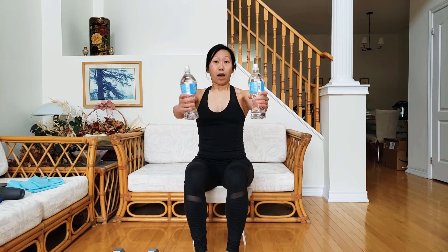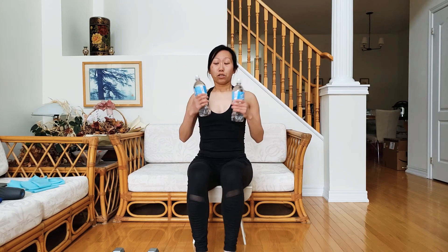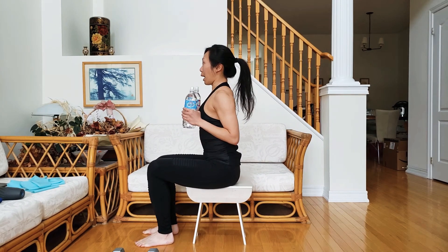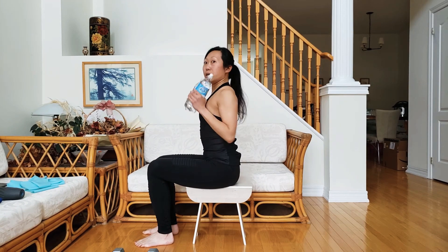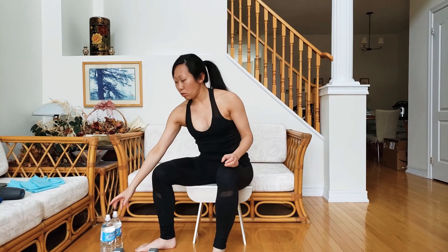Same idea — hold the water bottle nice and secure, push it to the front. You should feel the front of your shoulder working hard. Bring it back, push it to the top. You can see from the side how I'm not arching my back: front, back, and up.